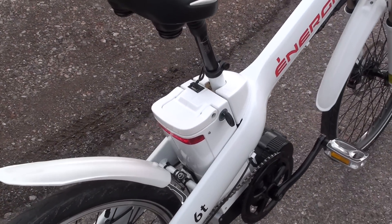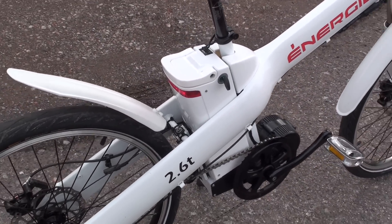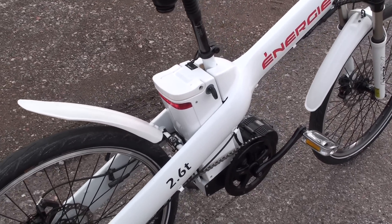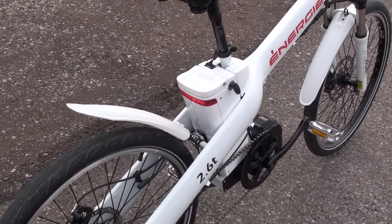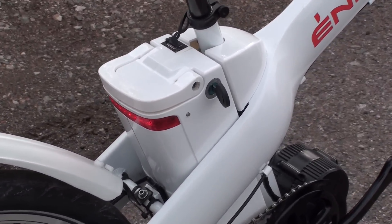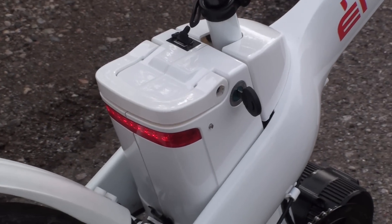Let's take a look at the 36 volt 16 amp hour lithium pack. This is a very large battery pack for extended range, looking at ranges probably from 30 to 40 miles depending on which pedal assist level setting you're using. I'll have the full range test in the full review too.